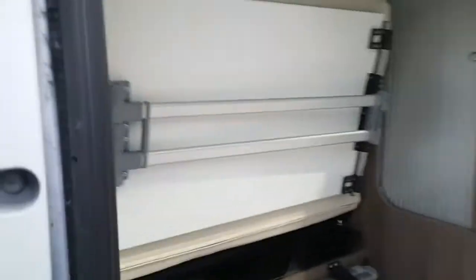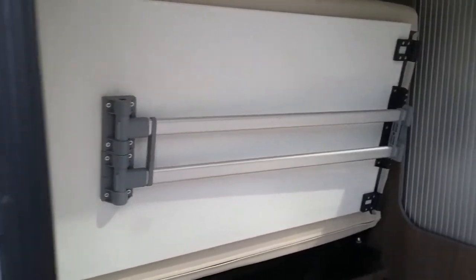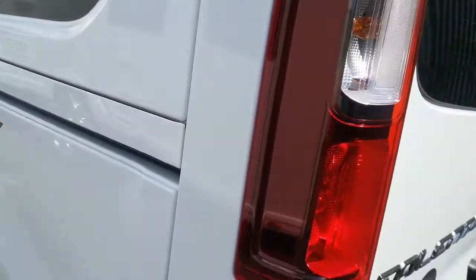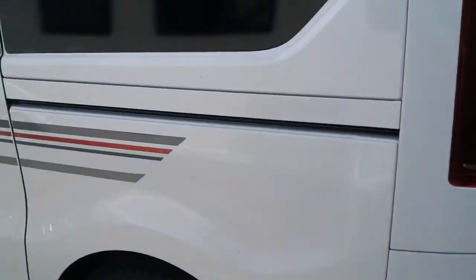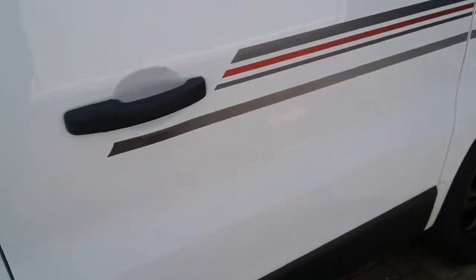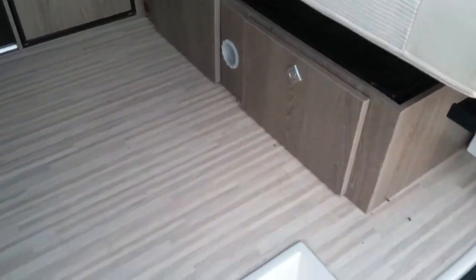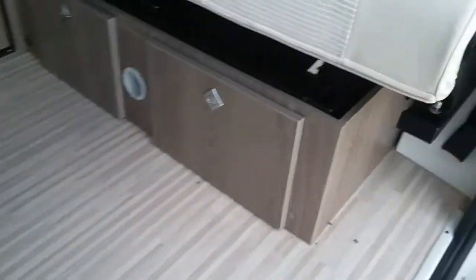We also have the table secured on the back just there. As we come round, we then have the sliding door that leads inside the van.